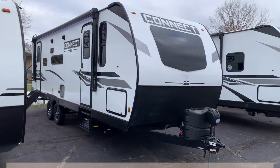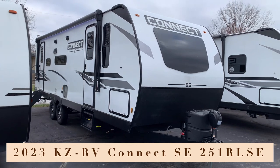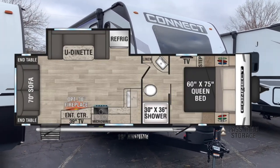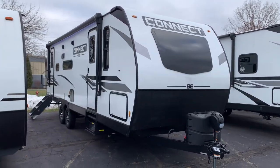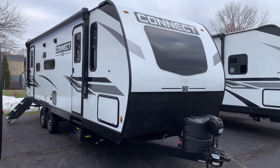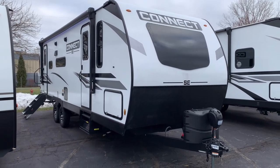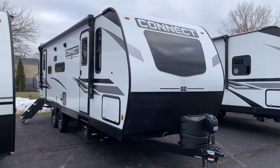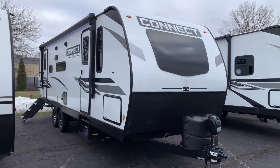This is going to be the 2023 KZRV Connect SE 251RLSE. This is a rear living floor plan with a single slide out, which has your U-shaped dinette and a front clean bed. It will have an overall length of 29 feet and 7 inches with a dry weight of 5,600 pounds. It's shorter — under 30 feet — which gives you towability with a half-ton truck or large SUV, so you can pretty much take this anywhere you want to go.